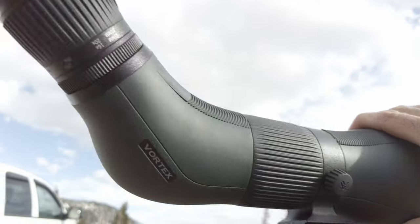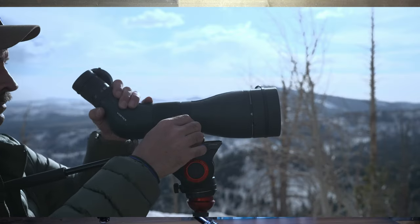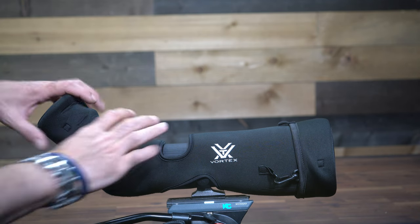This is a great feature for an angled head spotter as it reduces neck fatigue and lets you adjust the spotter to the best position for long lasting sessions. The Diamondback HD comes with a neoprene sleeve and padded sleeve covers for additional protection.